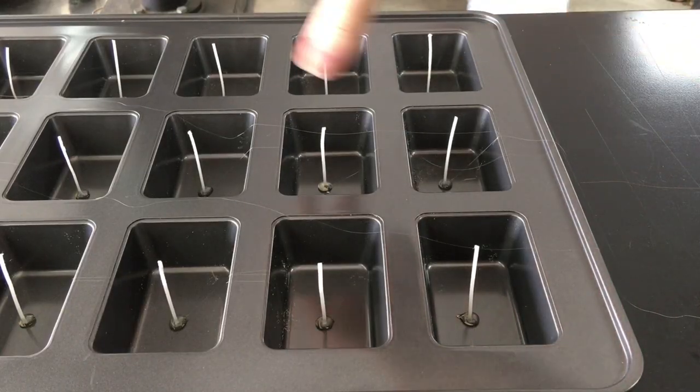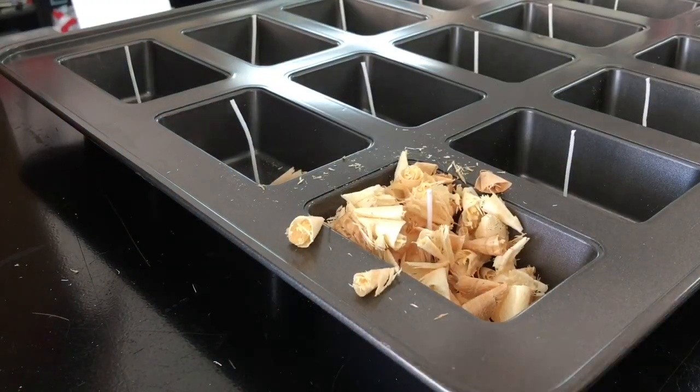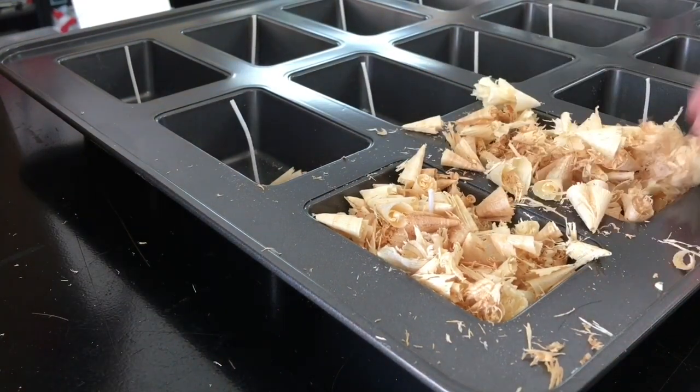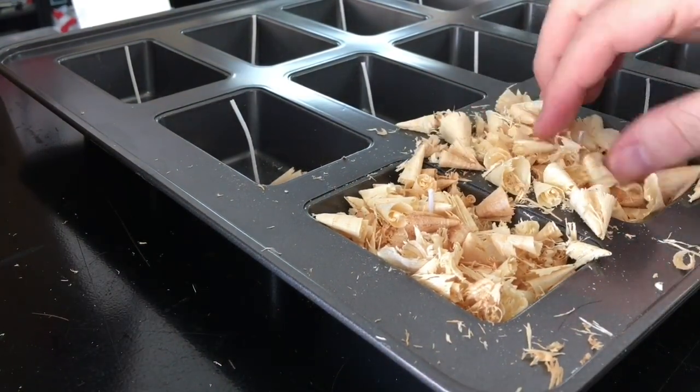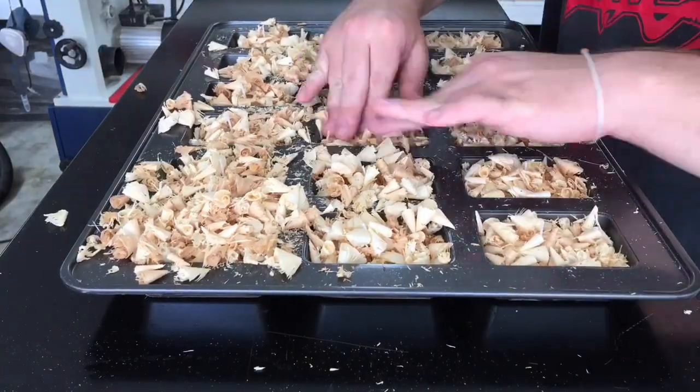Don't forget to remove the cobwebs left by the hot glue gun. With the wicks in place and the glue firmly set, it's time to start stuffing these molds full of shavings. It's important to compact the shavings as much as possible while keeping the wick centered.